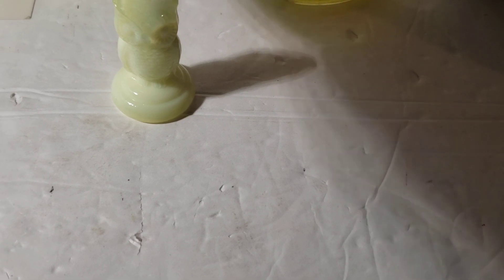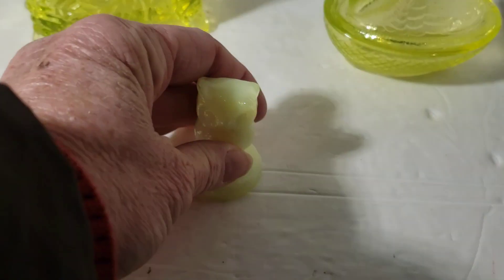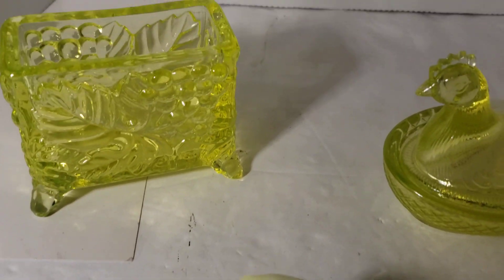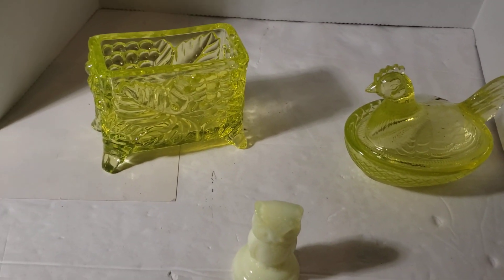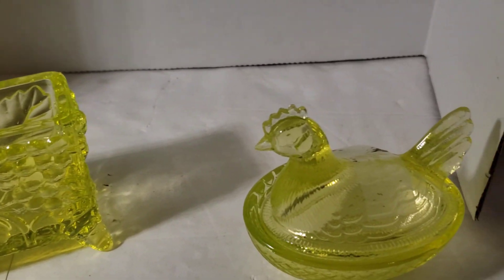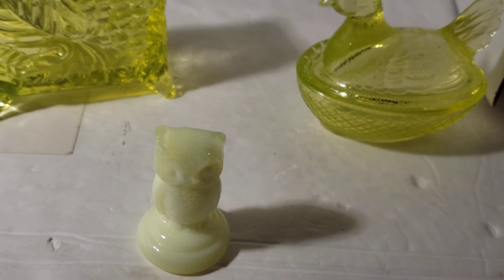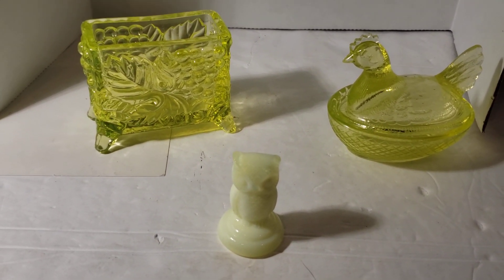I don't want to say cheaply — they're priced to sell. That's why this one sold already, just priced to sell; they didn't even make it off. They're coming out gold on the camera to me, but they're bright yellow, and the owl is more of a custard coloring. Anyway, just a little short one so you can see what I have. Talk to you later, have a good day.